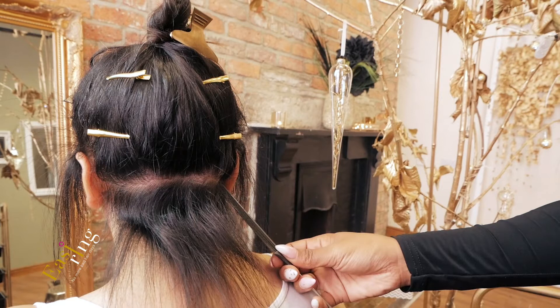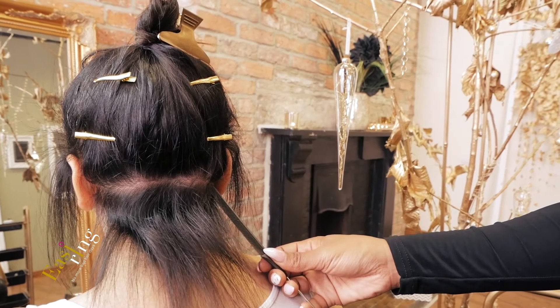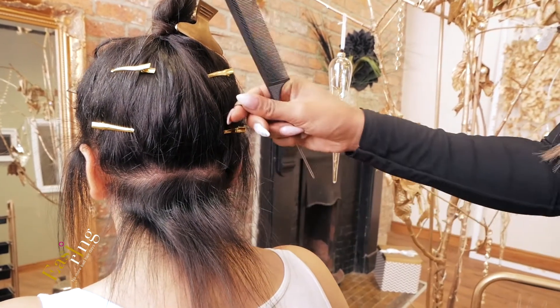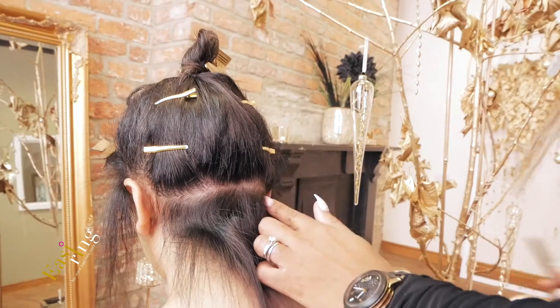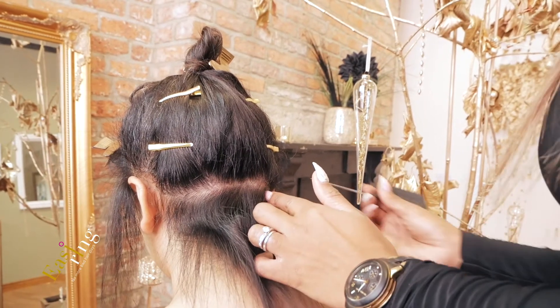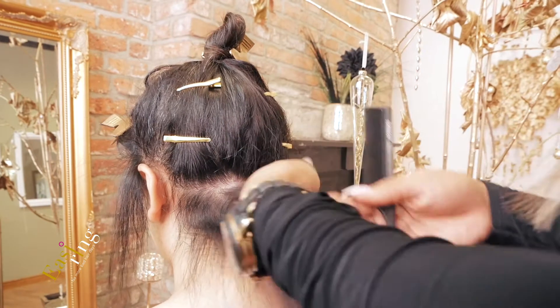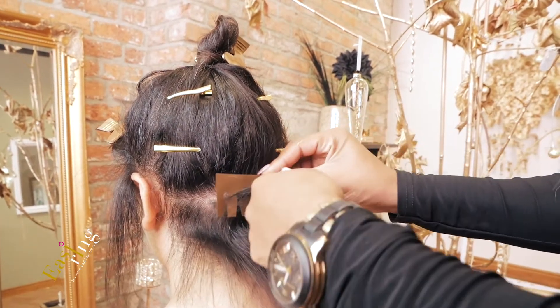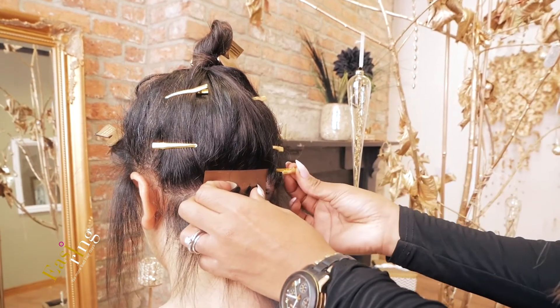Here we create another safe zone — no hair will be situated in this area, as the hair can sometimes be too fragile, and this also ensures no rings are visible in an updo. Taking the tail of your comb, draw a straight line adjacent to your parting, approximately half a centimeter in depth. Shuffle your sectioning comb into place and secure with two gold clips.